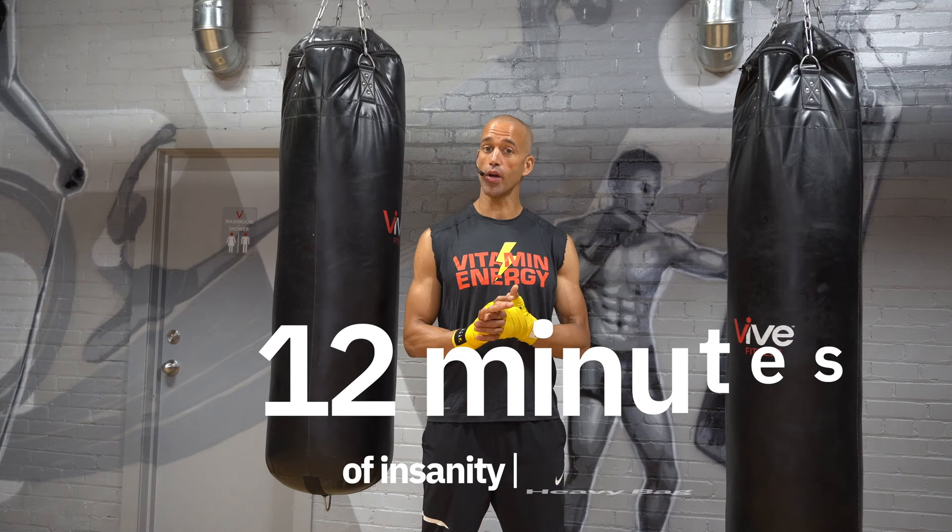What's going on guys, it's Nate from Nate Power Fitness, and this right here — it's 12 minutes of insanity on the heavy bag. Similar to my 10 minutes of insanity, you guys have hopefully already gone through those; if not, get those ones done.